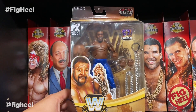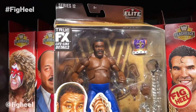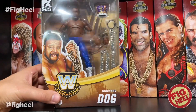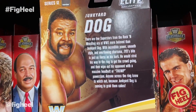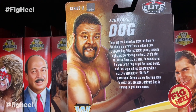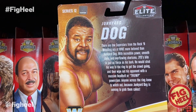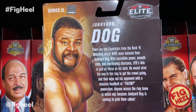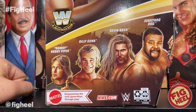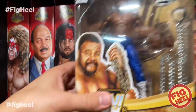Also picked up from Target.com — I ordered a second Junkyard Dog hoping to get the Chase, and sure enough I got the Chase: the blue tights. He's got the chain, interchangeable hands, and the crown. I honestly prefer the original JYD head, but this will do the job. I'm happy that I have the Chase to go with the standard. It says: 'There are few superstars from the rock and wrestling era of WWE more beloved than Junkyard Dog.' JYD Chase — very cool.